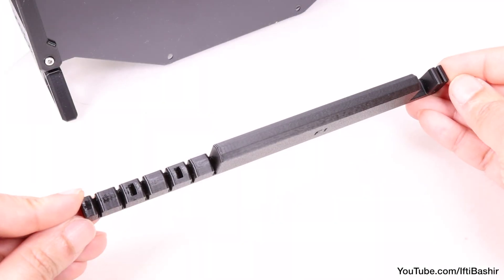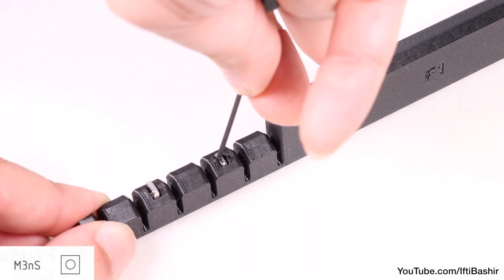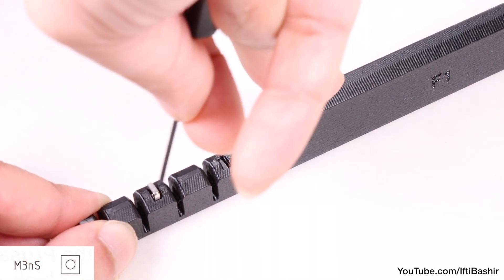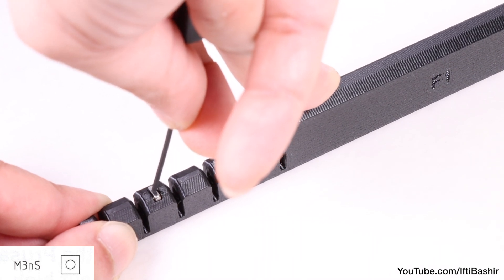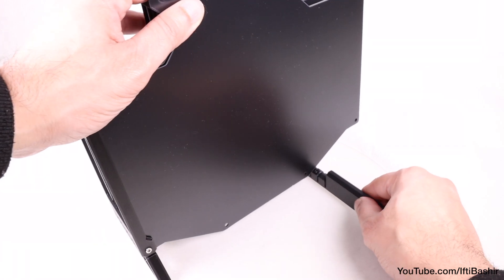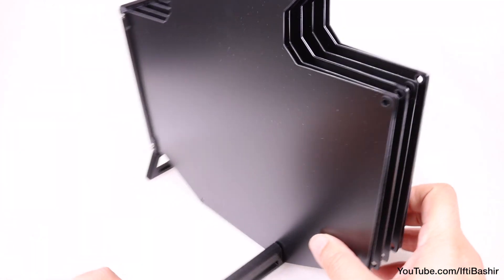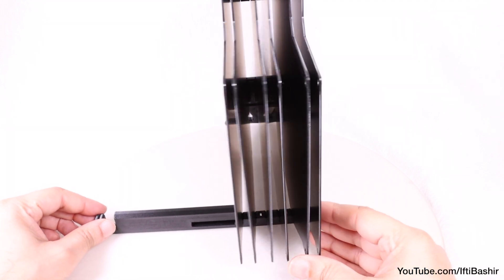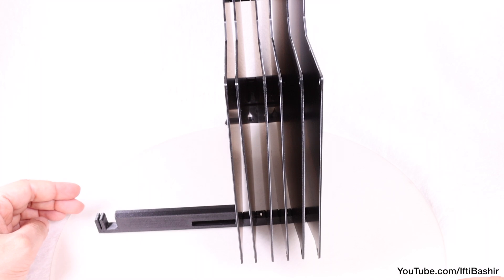With that done, we can reach for the printer holder — this long part here — and proceed to insert two M3 square nuts into the thinner segmented end of the holder. This needs to sit at the bottom of our buffer assembly. Bear in mind the segmented face plate faces the rear of the printer, so away from you in this orientation. Install the printer holder depending on which side of the printer your cassette will be housed.